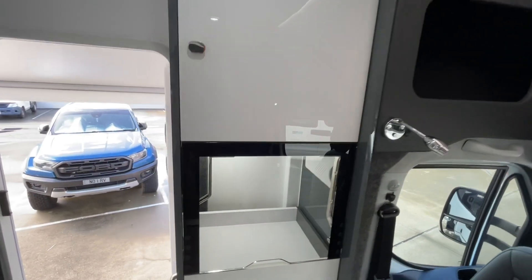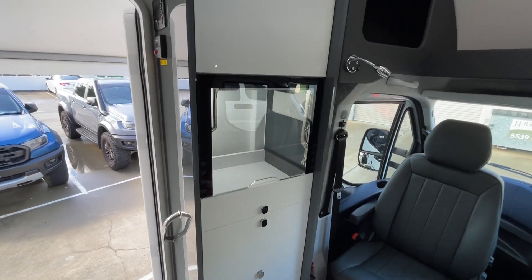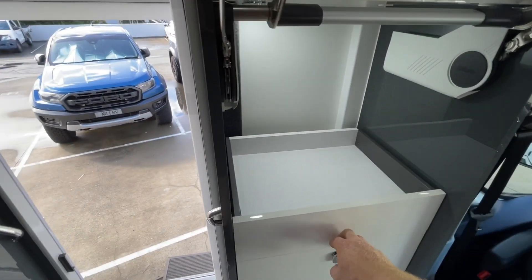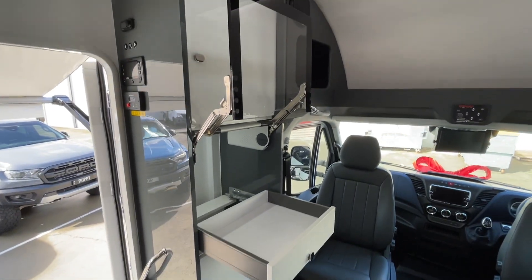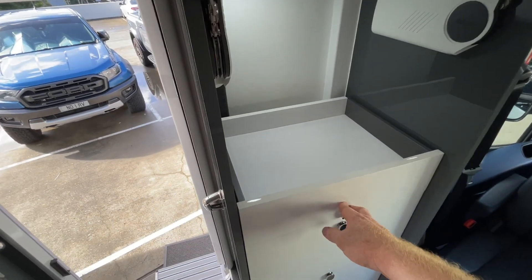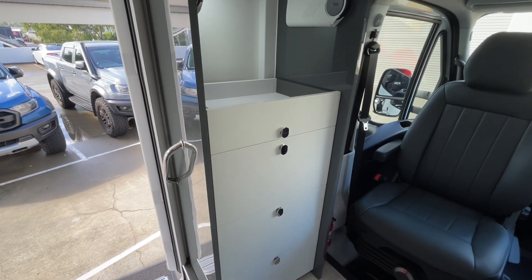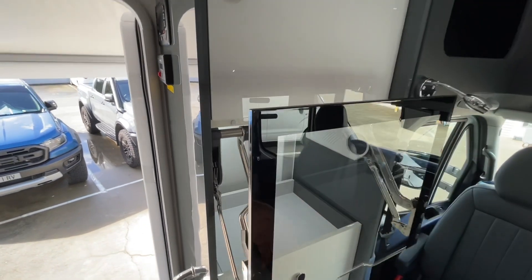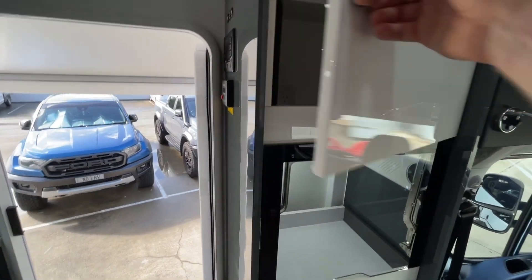The front pantry — the first thing you see is this nice appliance and coffee area with a lift-up door and slide-out drawer. There's a power point in behind there, so your coffee machine, toaster, or kettle can live there permanently. All the latches lock automatically — solid stainless steel, so no relying on little plastic clips or magnets. Everything's soft close.